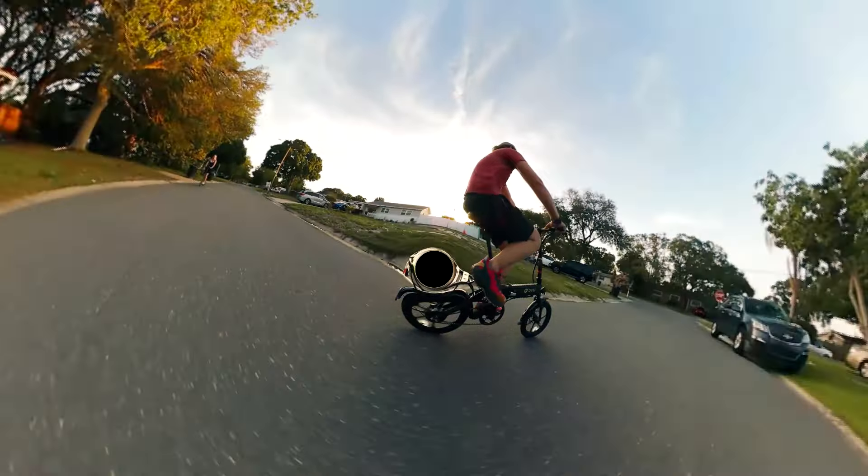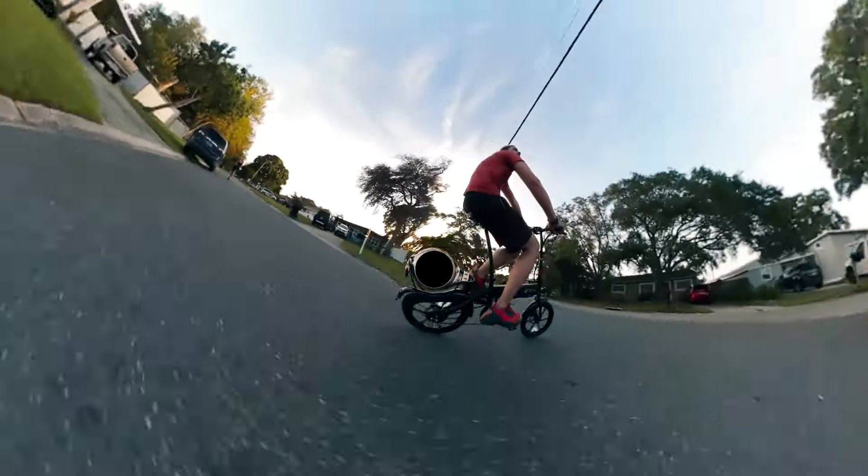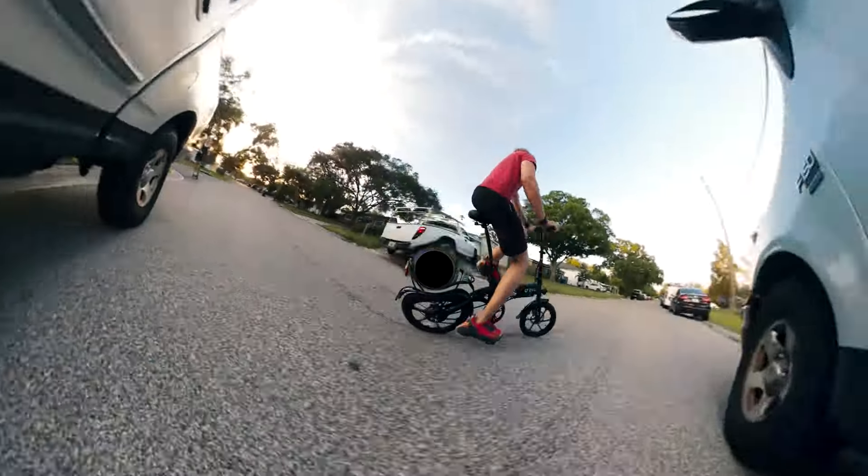I've had this for just about almost two weeks now, and I've had a chance to ride it around, take it on trips for about 10 miles back and forth. And I can say so far it's done really, really well, and I've had a good time with it.